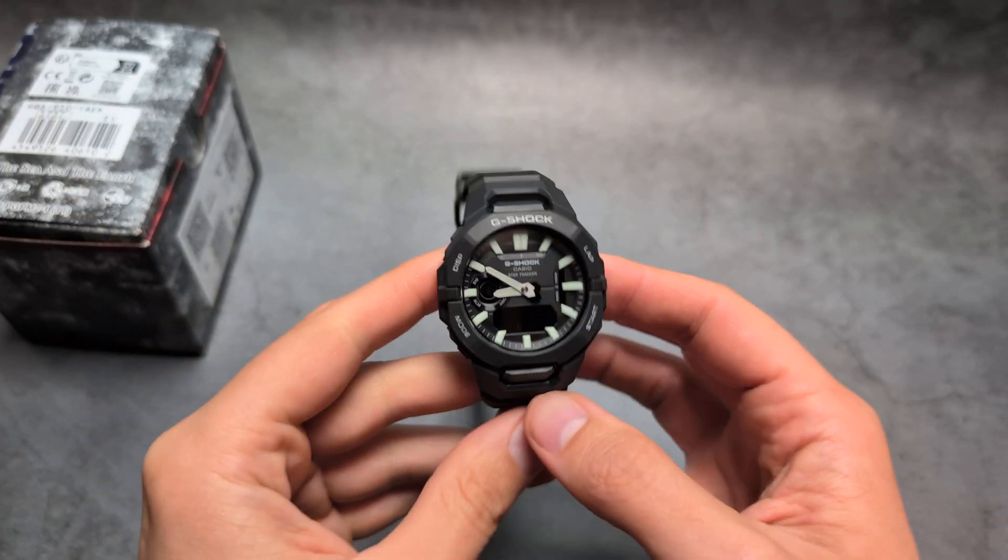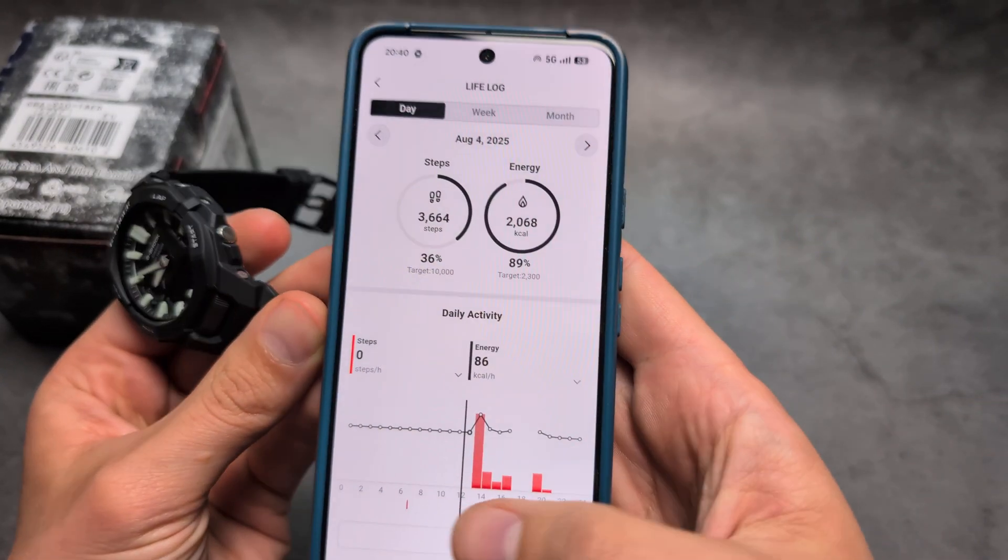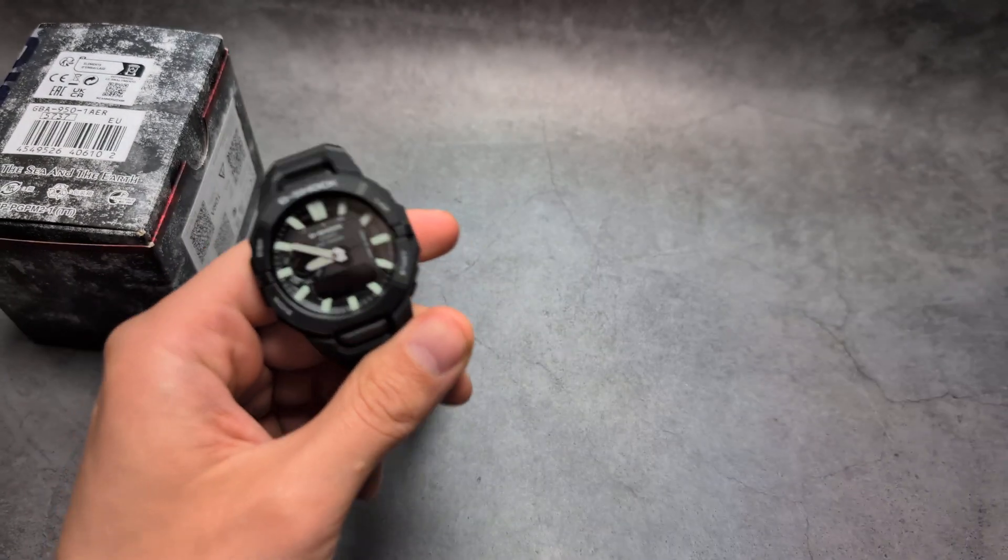But we can check it in the phone app, so you can see the step count history for past days, also the hours, calories, and stuff like that.